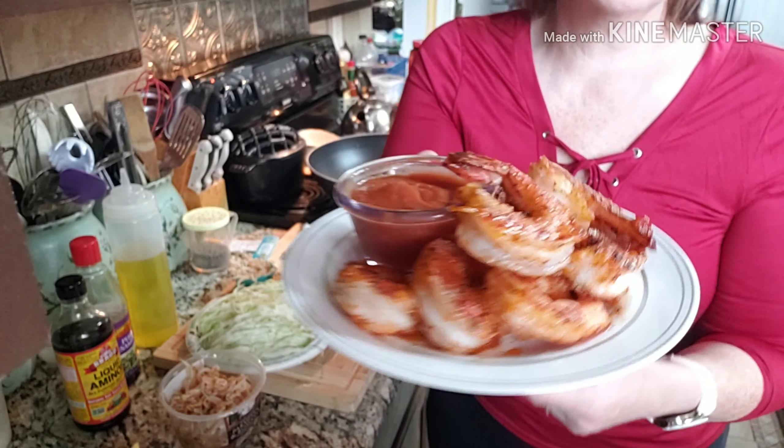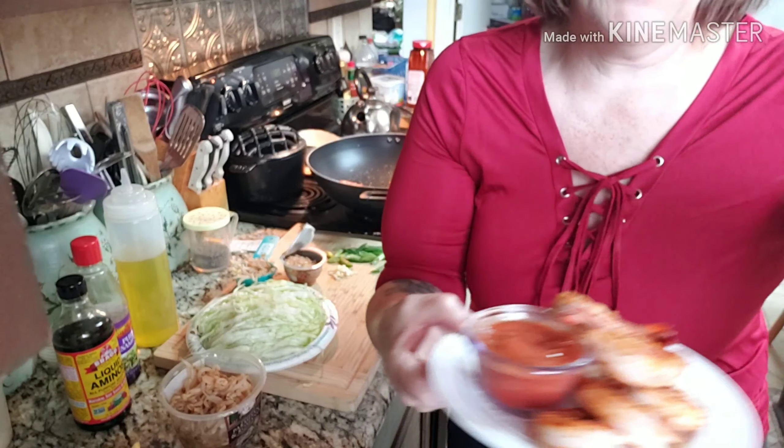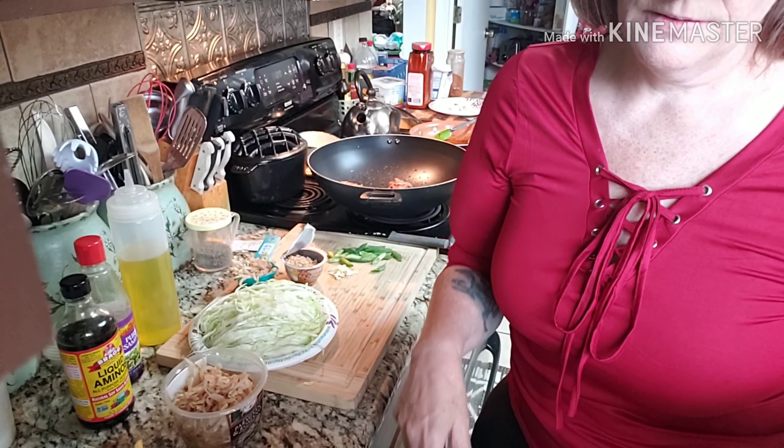Right here I have eight tiger shrimp that I've just sautéed in some butter with a little barbecue seasoning. And right here I have some cocktail sauce made with sugar-free ketchup and horseradish.